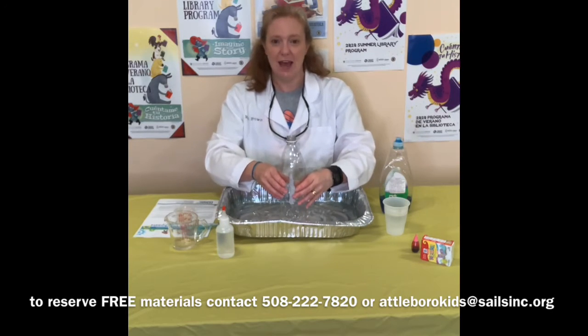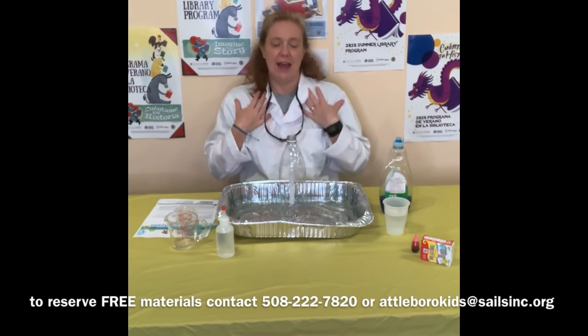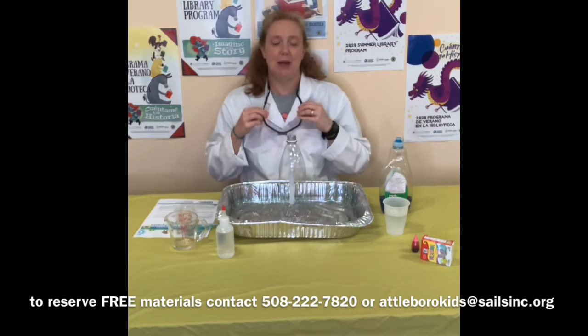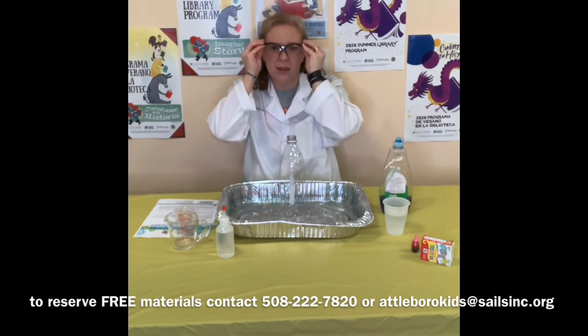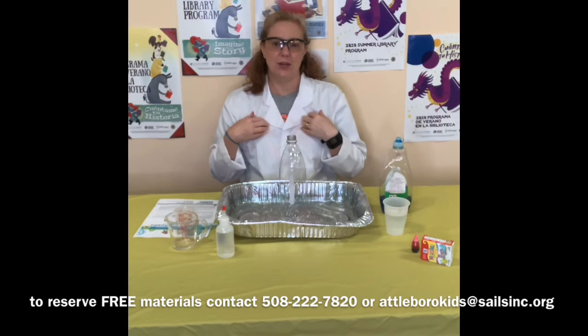Alright, so we have our materials, and of course we have our safety gear. I have my lab coat on to protect my clothes, and I have my safety glasses to protect my eyes. Always, always with the safety gear.